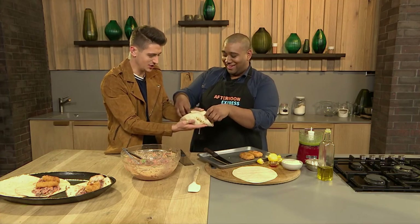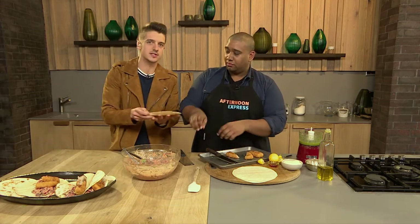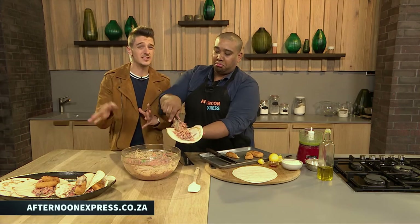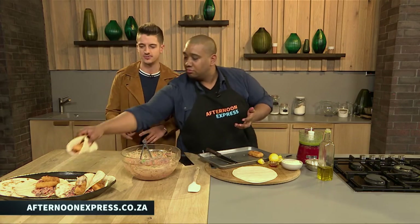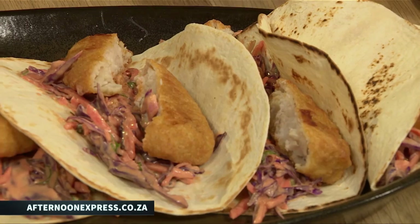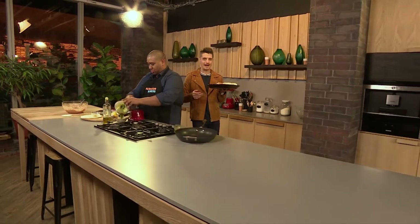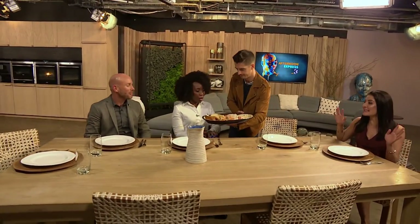If you want the recipe, it's on our website afternoonexpress.co.za - all the shopping lists and recipes for everything we make on the show are there, plus competition T's and C's. It's the place to go for inspiration for food and life in general. Our tacos are basically done - it's one of those street food things where you use your fingers. When I arrived today I said to Clem I have a dinner party tomorrow night - and this is exactly what I'm making!